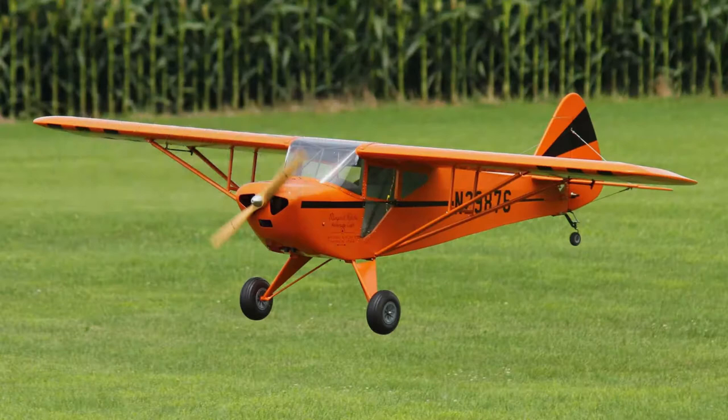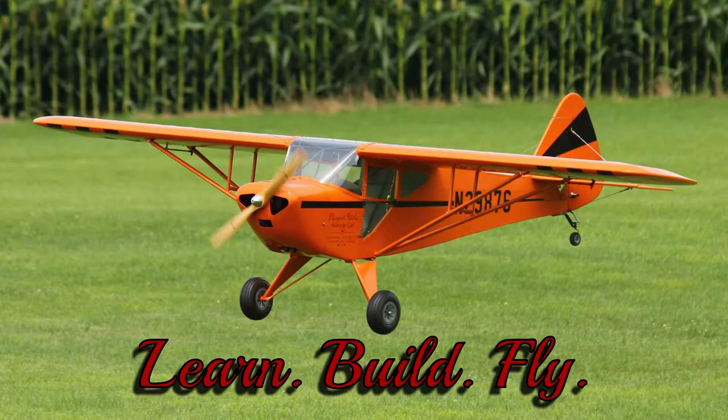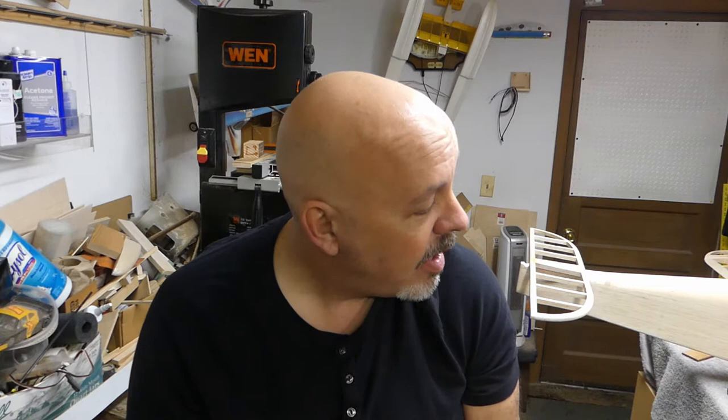Good morning everyone, welcome back to the shop. To get this video started, while I was editing the video everything was looking really good, and then I went ahead and posted it off to YouTube. I came down to the shop and decided to put the wings back on again, hook up the cabane struts, put bolts through, get rid of the screws, put bolts through into the side of the fuselage, because that's the way it was designed to work.